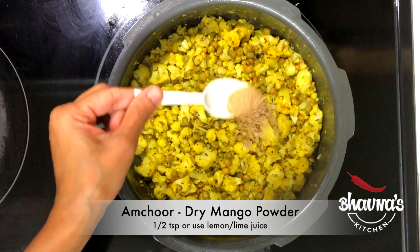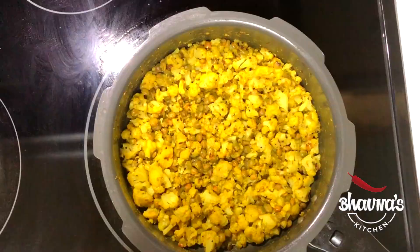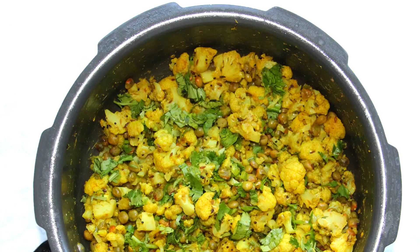The duver gobi ni sabji — cauliflower pigeon peas sabji — is ready. Garnish with finely chopped coriander leaves, hara dhania. The duver gobi sabji is ready to serve with rice or roti.